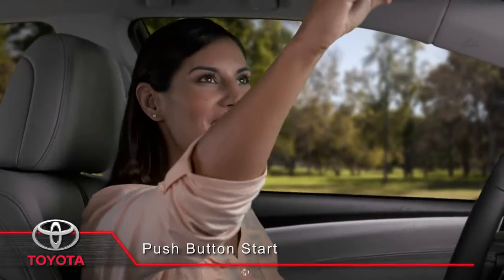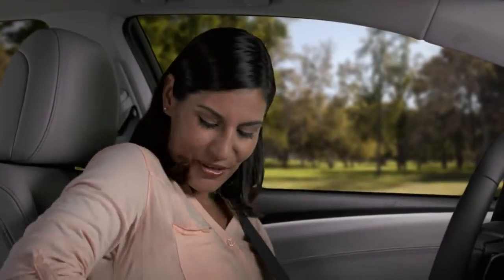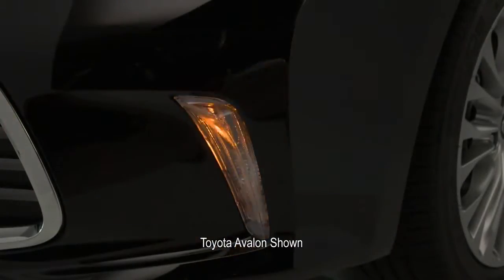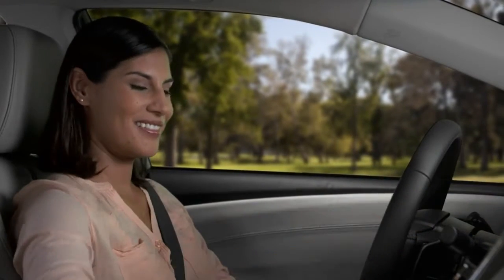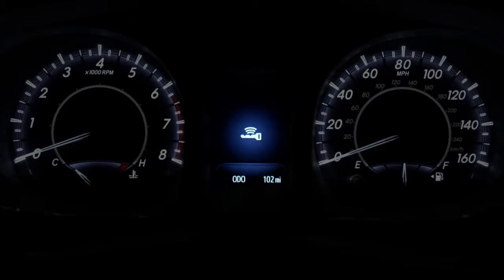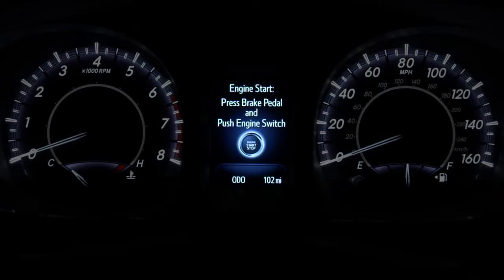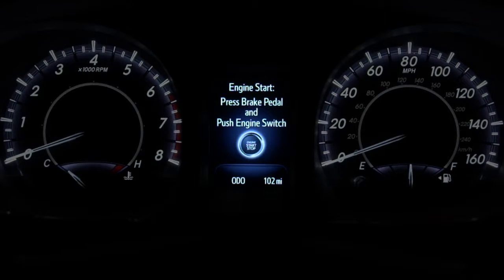Toyota's push-button start makes turning your vehicle on and off easy and convenient. Please note that when the system is off, you can use the emergency flashers. After you enter the vehicle, close the door, and the system has detected your smart key, messages will appear on the multi-information display detailing how to turn on accessory mode and start the engine.